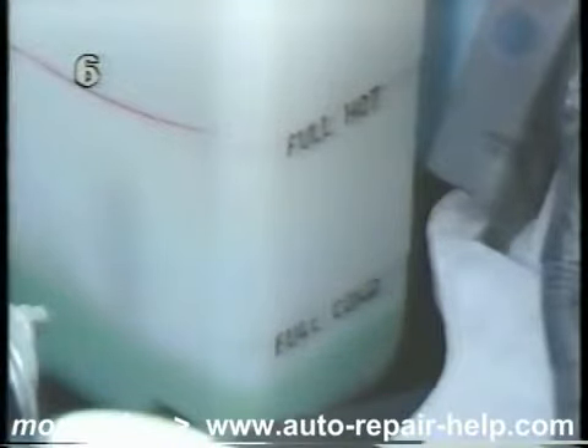To check the coolant level, simply look at the reservoir when the engine is cold and see if the coolant level is at the cold mark.